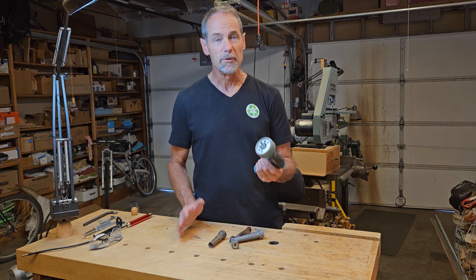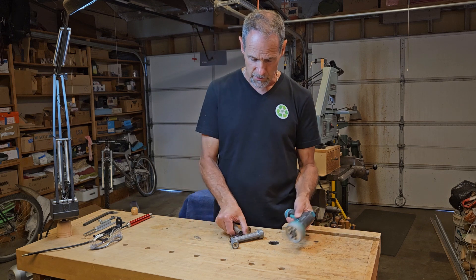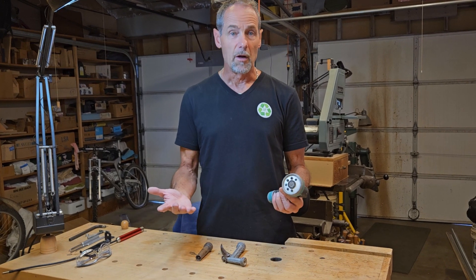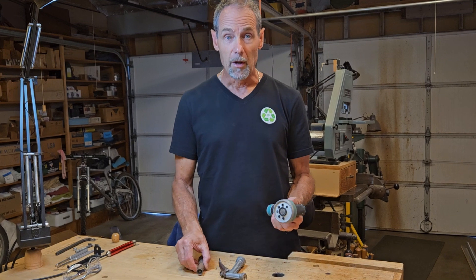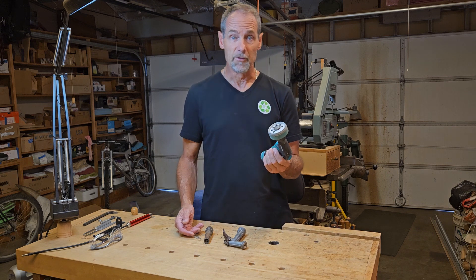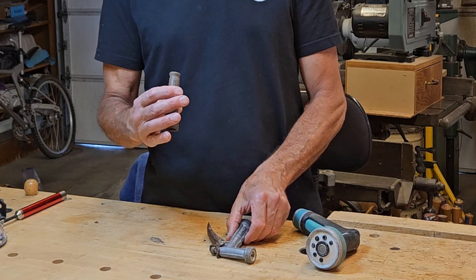Can a garden hose spray nozzle be fixed? I don't know how many of these I've had through the years. These two obviously are pretty old, and this one I bought just a couple of years ago, but they all stopped working eventually. They spray fine, but they stopped shutting off, and that's pretty annoying. So instead of throwing these in the landfill like I usually do and buying a new one, I thought I'd try to fix these.